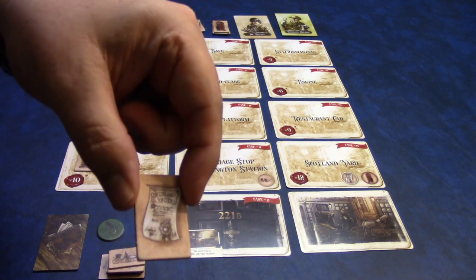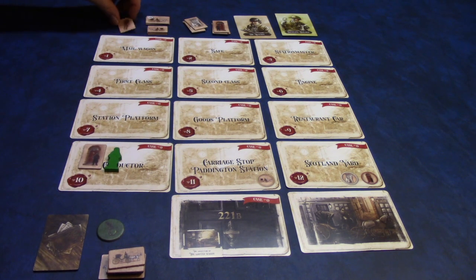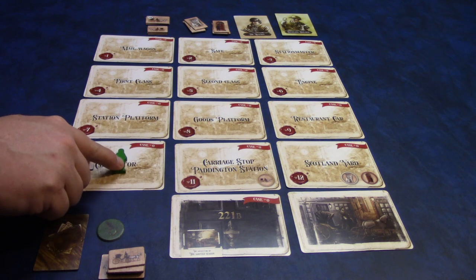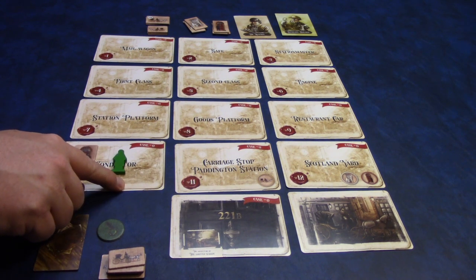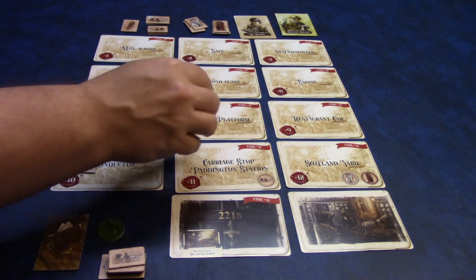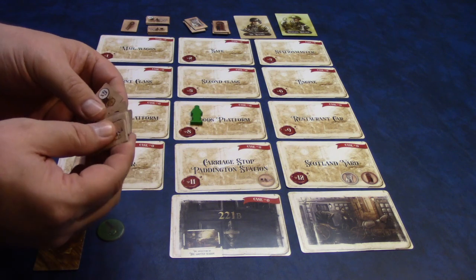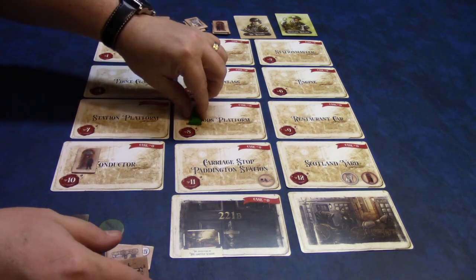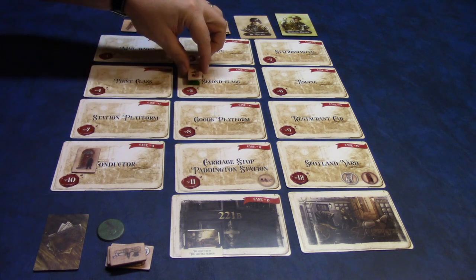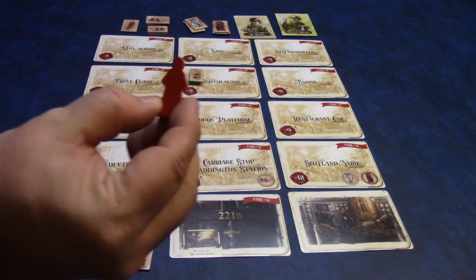You'll determine who goes first and they'll get the diary card as the start player card. A turn is broken into two phases: the visitation phase and the investigation phase. On your turn you can decide to go to any of the locations — you can either walk to any of them or take a carriage. The only way to visit a police-surveilled spot is if you have a call off token, which you turn in to call off the police. If you have the lock pick, you can use that to look at the card without removing the police token. You can also take a carriage to a place by using your carriage tokens, and you can use as many as you want.